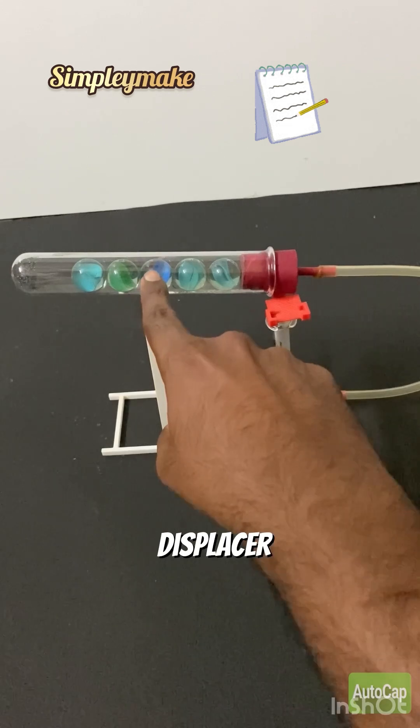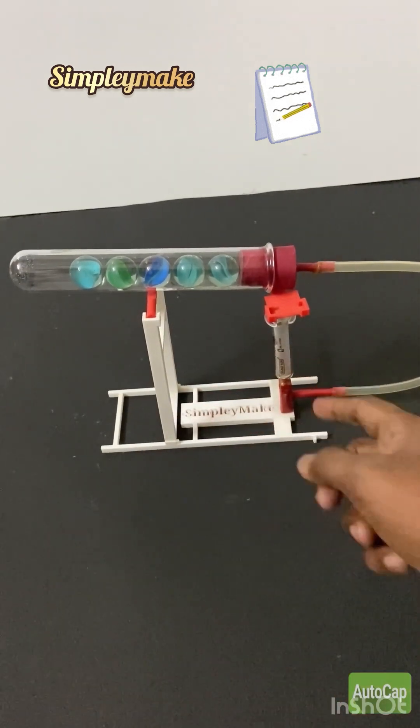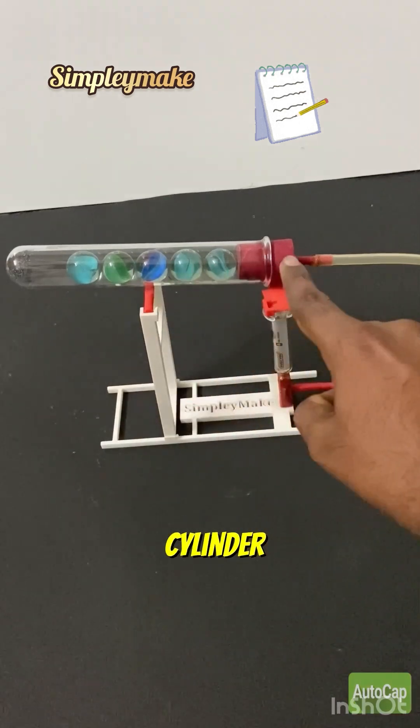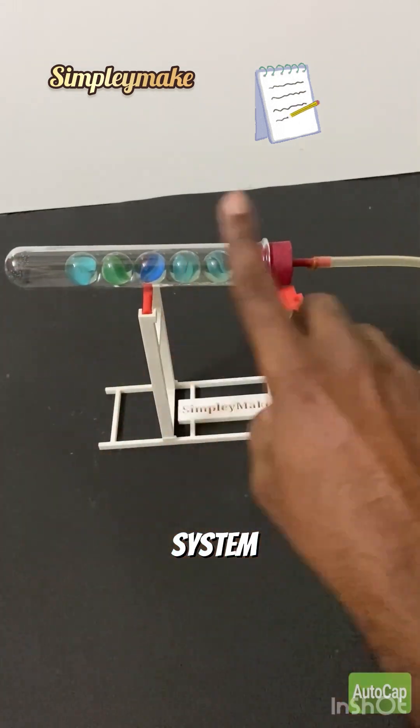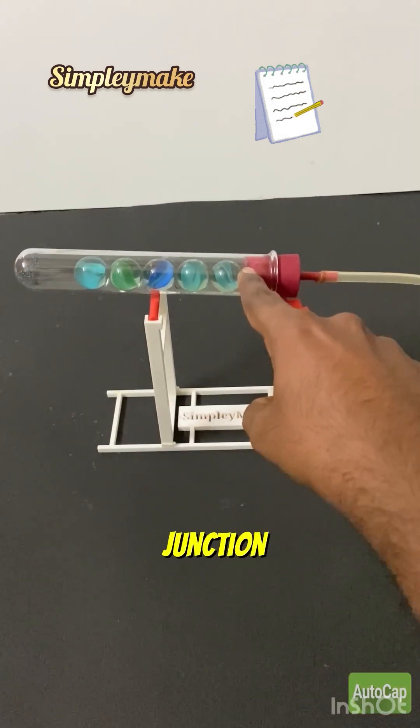The marbles act as a displacer piston. This is the power piston. The glass tube is the displacer cylinder. The whole system is sealed without any leaks. This is the hot junction. This is the cold junction.